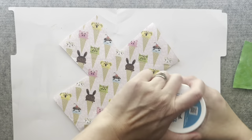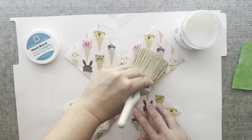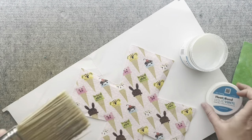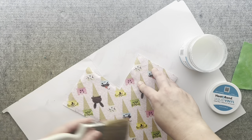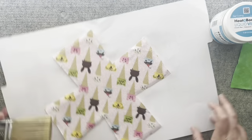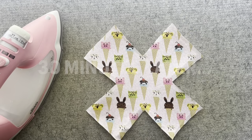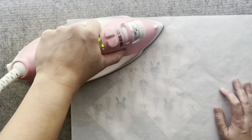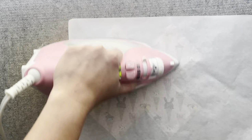Now that the fusible fleece is adhered, we are going to add the liquid vinyl. Paint a thin layer of liquid vinyl using a soft bristled paint brush or foam brush. You want to then let the fabric dry for 30 to 45 minutes. Preheat your iron to the medium heat setting with no steam. With heat and bond pressing paper, press for 45 seconds, moving the iron slightly.